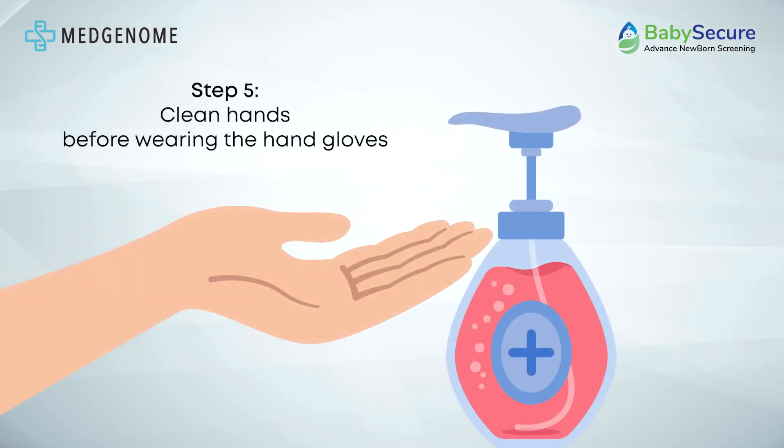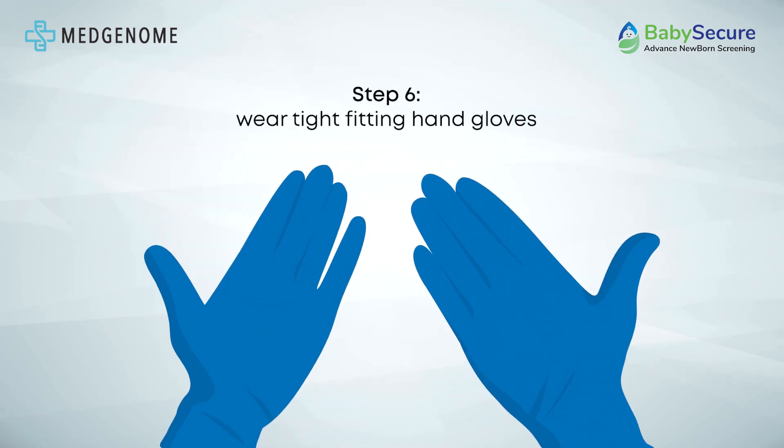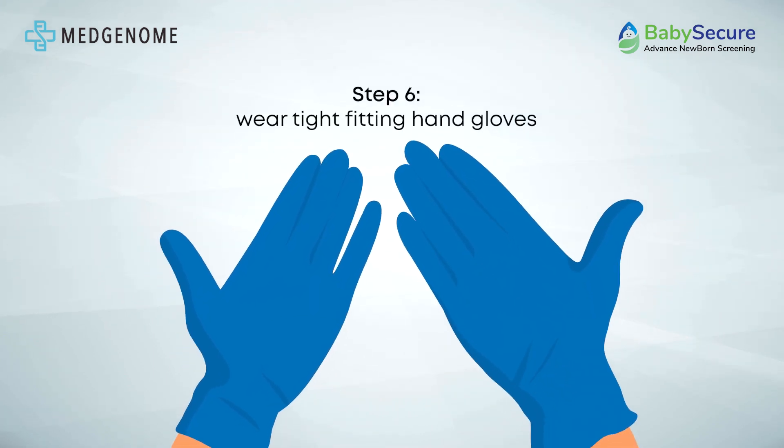Before initiating blood sample collection, thoroughly wash hands with soap, rinse well, and dry. Then ensure proper glove fitment for hygienic handling.